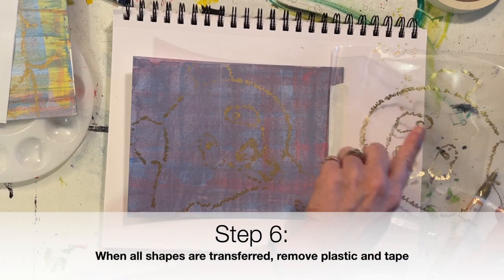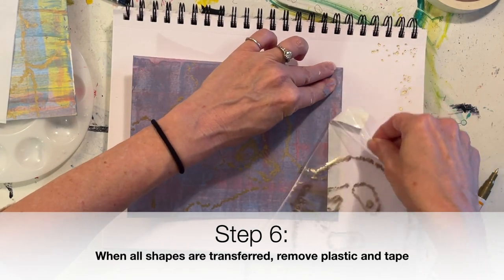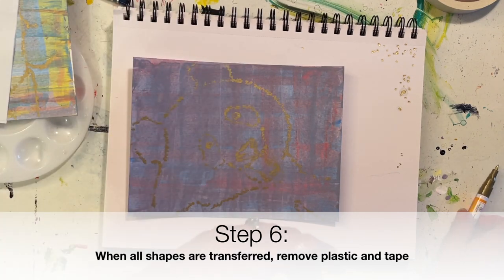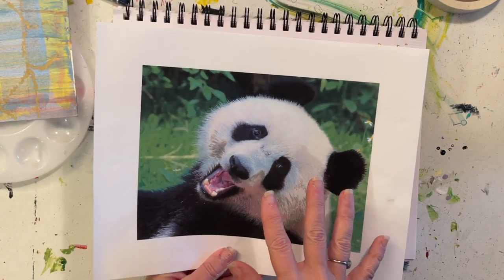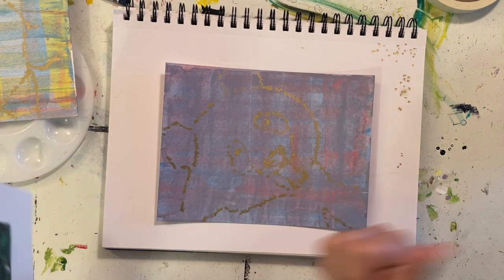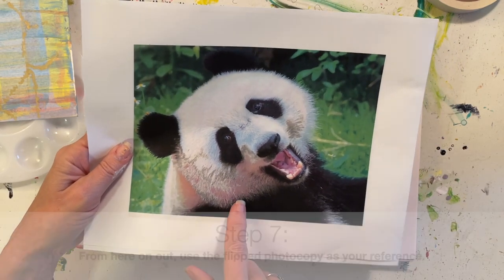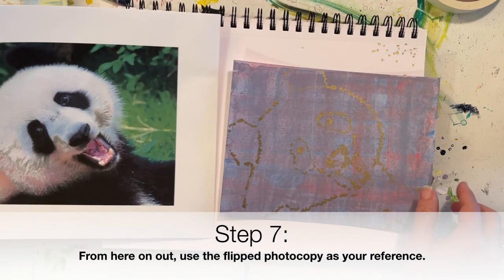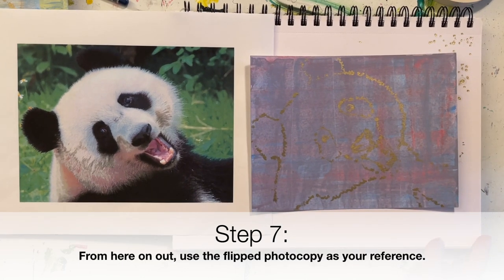Take a minute to really check and make sure that you're happy with everything that's transferred. Then pick up your transfer paper and your tape and put them to the side. Note that the original panda picture was facing one way — when we traced it and then flipped it over, our panda is now facing the opposite direction. So make sure you get from Miss Thomas the second photocopy of your animal facing the same direction as your painting. It's going to make it a lot easier to use as a reference image.